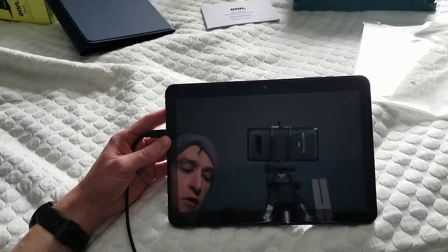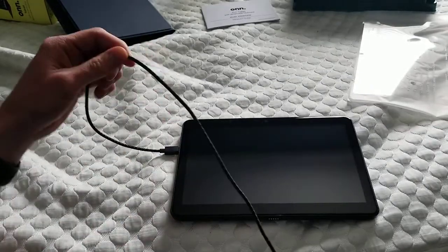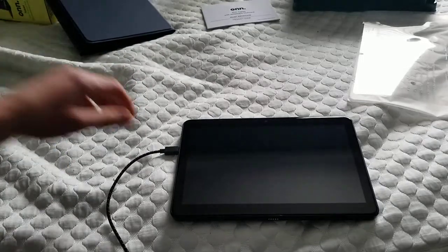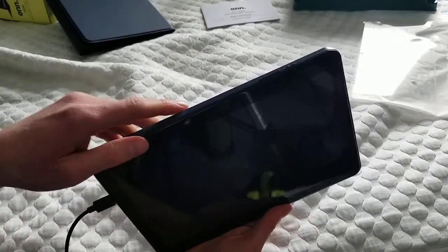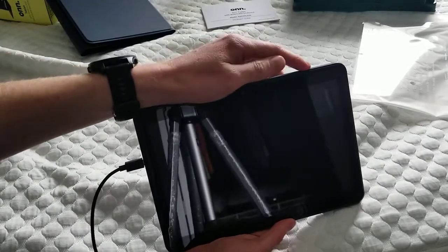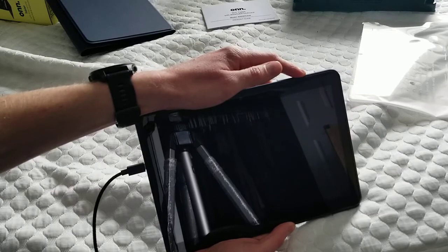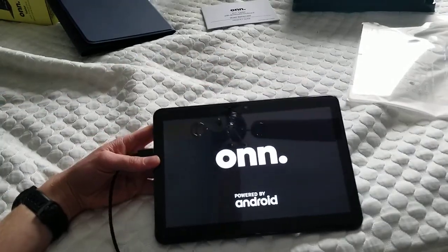I actually don't mind the micro USB. I know it's older now, but I have a super long — probably 10-foot cord from a long time ago that I use. So I actually don't mind it not being USB-C. And for $100, you can't really expect it to be USB-C. It said 88% charged, so I'm going to turn it on here and see how fast it turns on, then we'll do a setup.